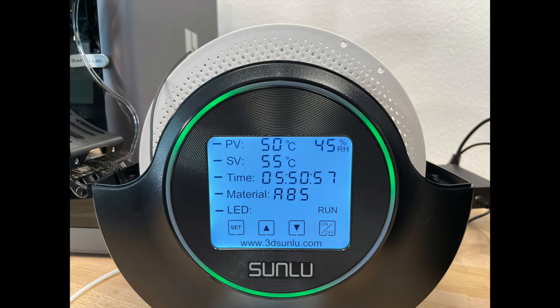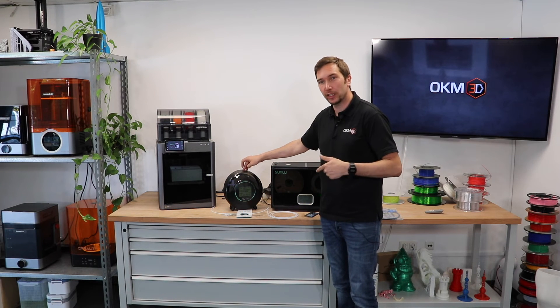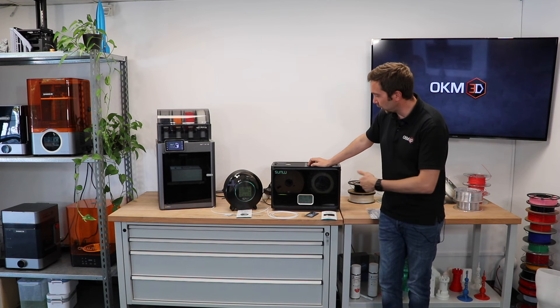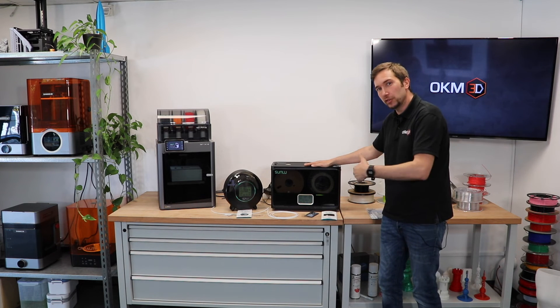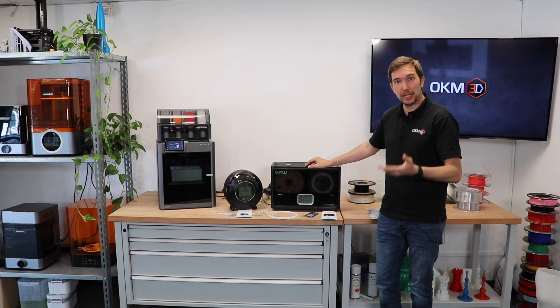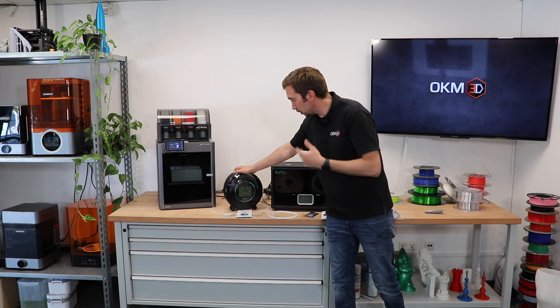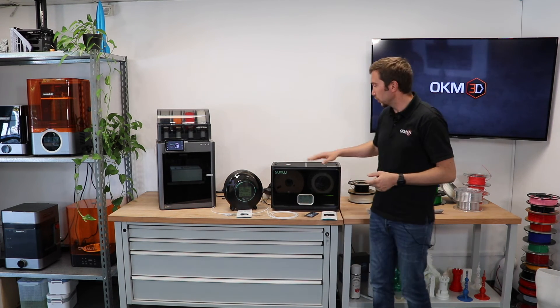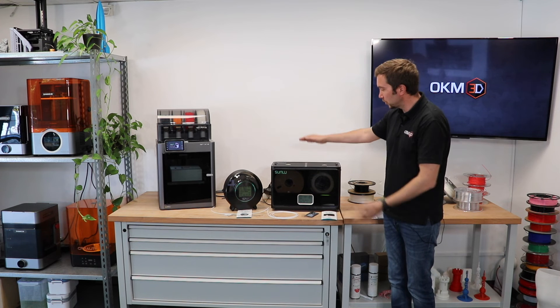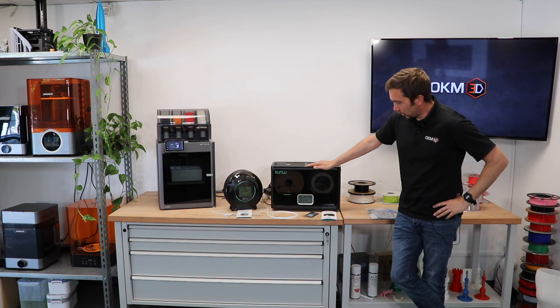The Sunlu price in Germany including tax is 79.99 euros for the S2 and 159.99 euros for the S4. If you have several printers or use lots of filament, the S4 is the better deal. If you want one beside every machine and use lots of different filament types, then take an S2. If you just want to dry filament and have enough time, the S2 is fine. If you have lots of filament, go for the S4.